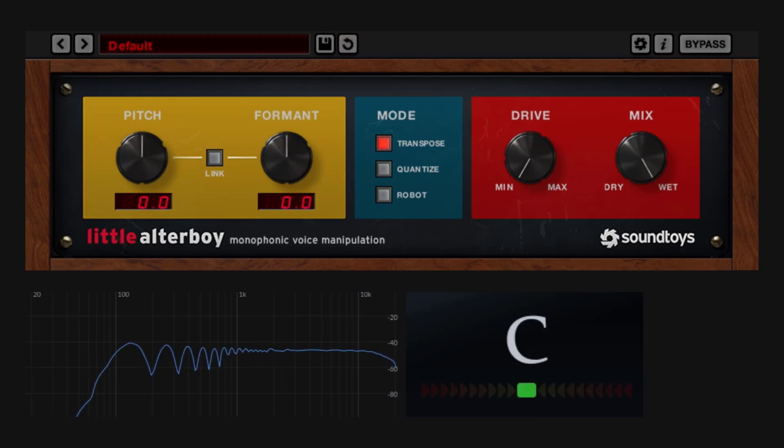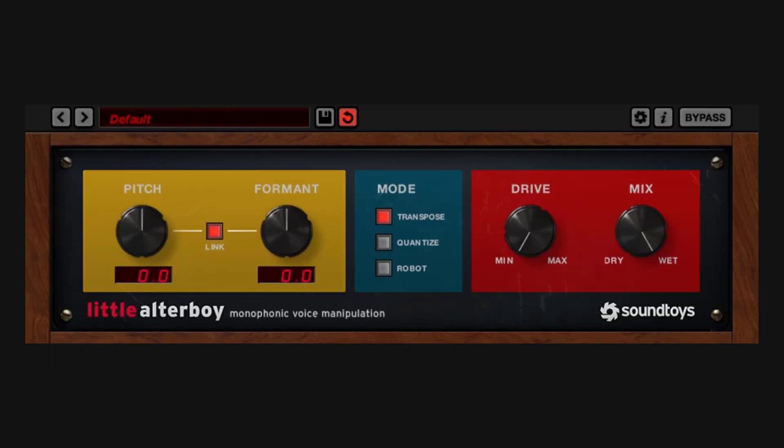So when you use this on different material — maybe not a saw, a vocal or any other instrument — this is going to change how it sounds in tone, while pitch changes the actual pitch. These two knobs, you can link them: when you go up in pitch, it goes up in formant and so on. You can unlink it or offset it. But when you link it, the formant will only lock to whatever you have on the pitch. So it would be nice to try it on some vocals or something else where we can really hear what it does.